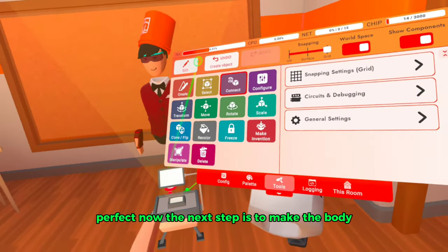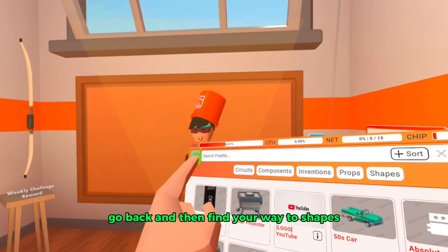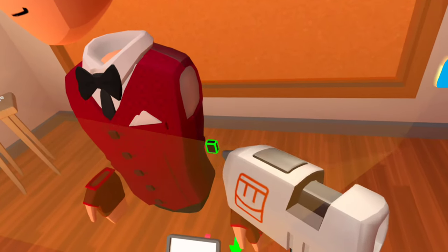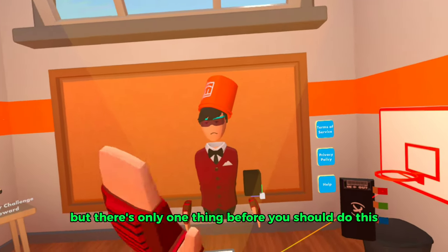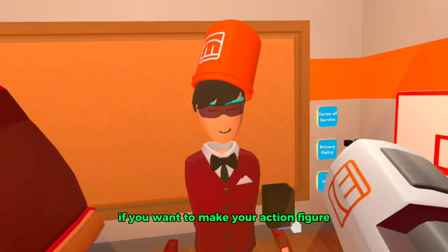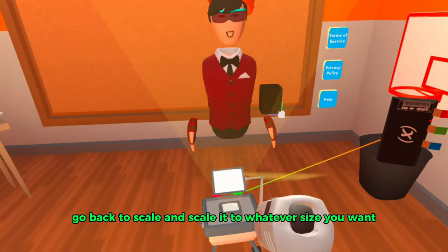The next step is to make the body. Go to palette, go back, and find your way to shapes. When you find your shape, spawn it in and make sure it fits inside your action figure. There's one thing you should do before this though.